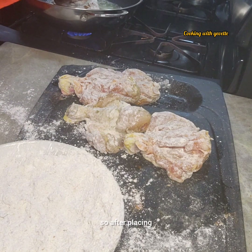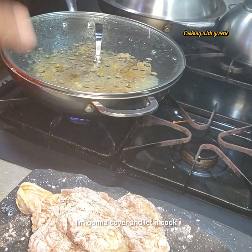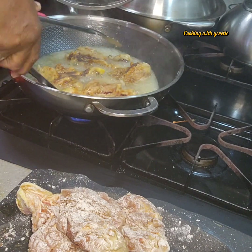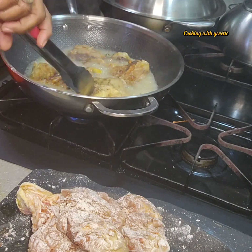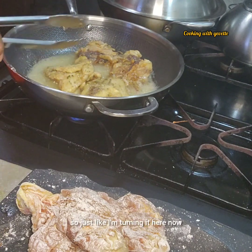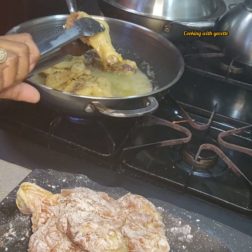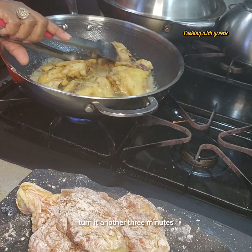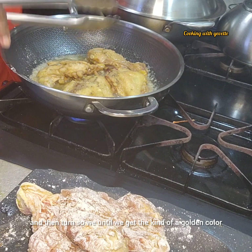After placing the chicken in the oil, I'm going to cover it and let it cook, then turn it over. We fry it on both sides and I turned it over twice. Just like I'm turning it here — fry for about three minutes, then turn, another three minutes, then turn again, until we get the kind of golden color that I'm looking for.